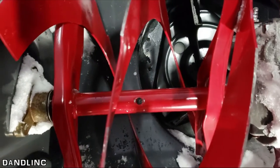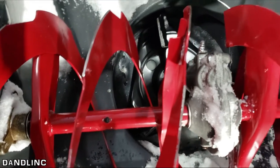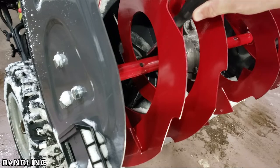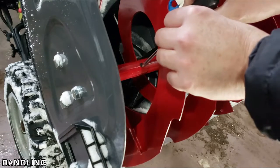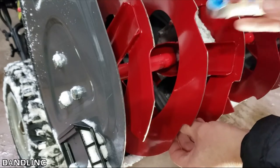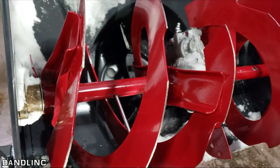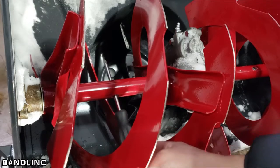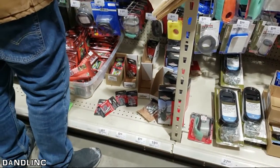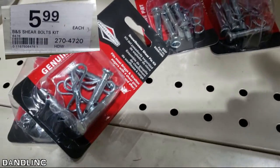I'm turning it until I'm able to find the hole in the bar in the middle of the shaft so they match up. See that hole? I'm going right to the shaft inside. If I keep my screwdriver in there and turn this, eventually — there we go. I put the screwdriver in there and turned it until I found the hole. Now I'm ready for my bolts, so I'm going to zip off to a local big box store that says they have nine Briggs and Stratton shear pin kits in stock.